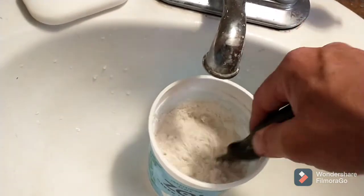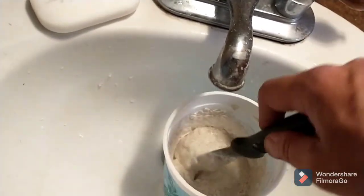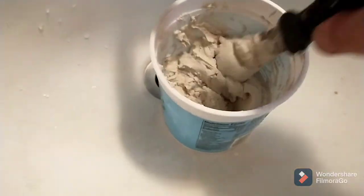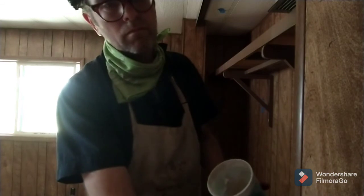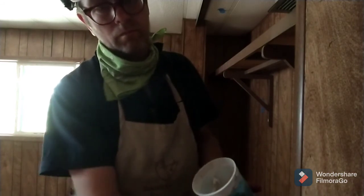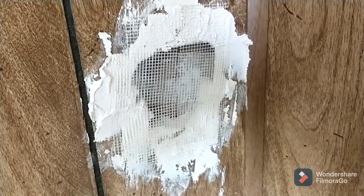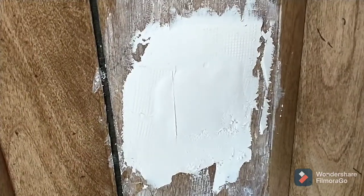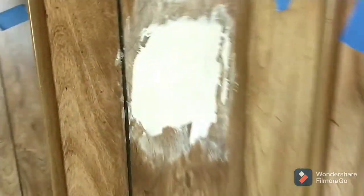I probably put too much in here for my first batch, and it seems like I put in too much water too. I massively overdid this. It looks like mostly we're going with the cloth tape. I can't say that my patch is particularly elegant, but it is there — so that's a start. With a little sanding, hopefully it'll look smoother. On to the next hole.